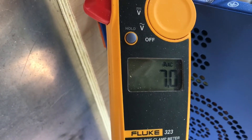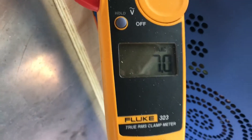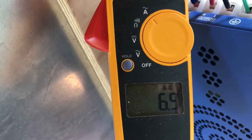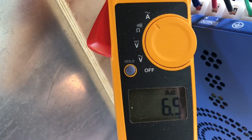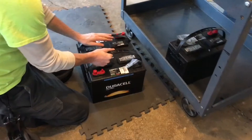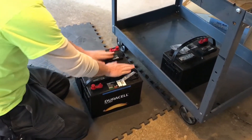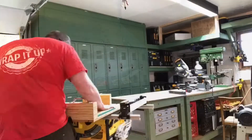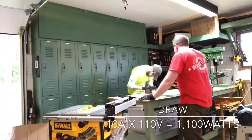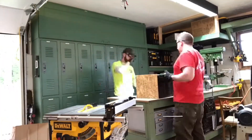We started by measuring the amp hours using a clamp meter with all of the equipment running, and it showed 7 amps. This stood to reason as the nameplates and manufacturer's tags inside some of the equipment showed things like 2.1 amps for the refrigerator and 2.4 amps for the freezer. We started building the battery bank with the assumption of 10 amp hours — a full 3 amps above what we measured on the truck.